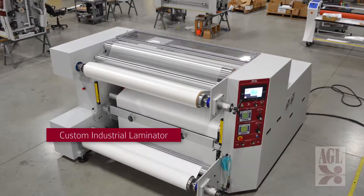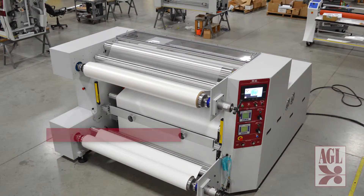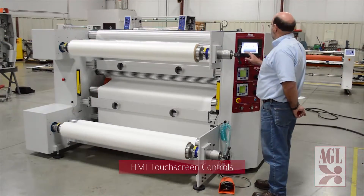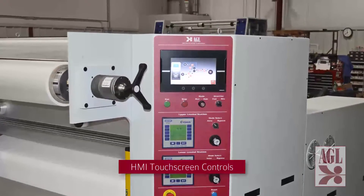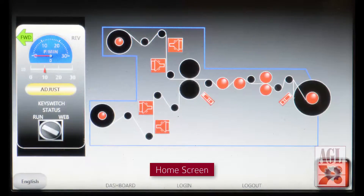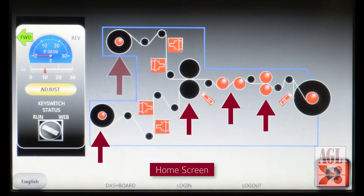Here's a custom industrial laminator with HMI control we recently delivered. All command and control functions are programmed and monitored from this intuitive HMI touchscreen. This is the home screen — all system controls are pictured and each station is accessed from here to set operating parameters.